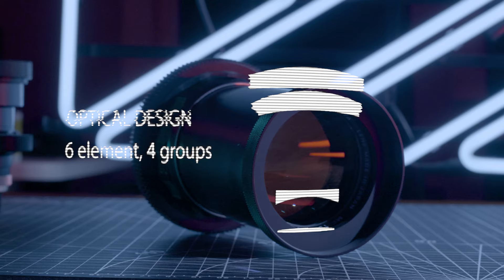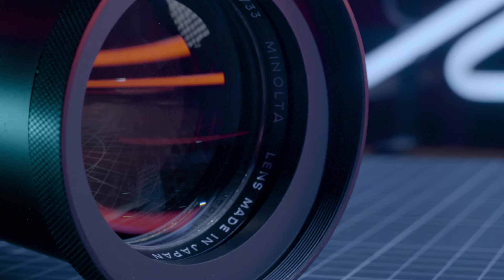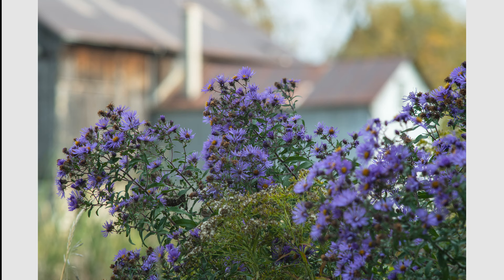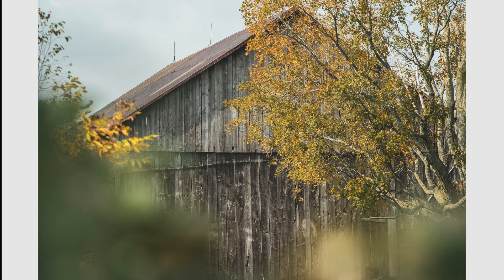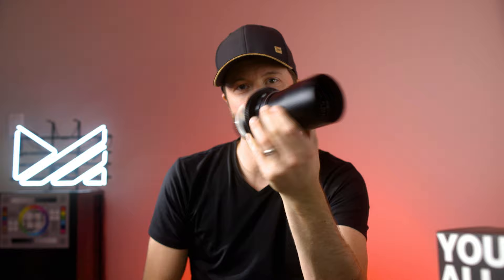It also dates back to the same period as the 21 — 1972 to 1977 — and uses the same multi-coatings, which help give both lenses a consistent look. The 200 does have a built-in lens hood, but with the ring installed you can't really notice it. Take that ring off, and there it is, right there for you.